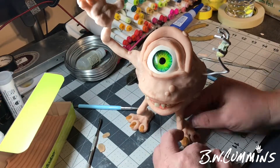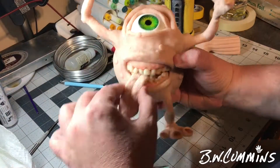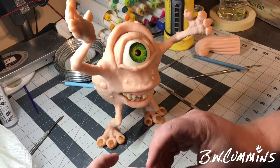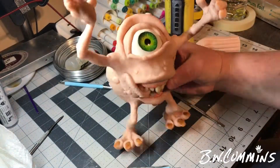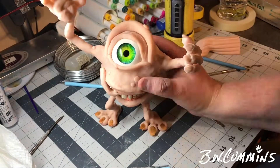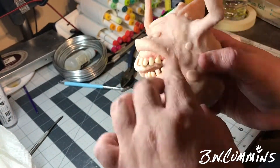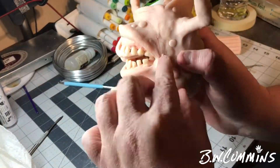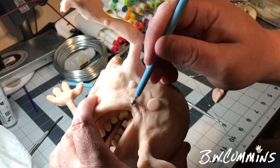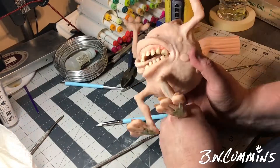I decided I was going to have a tongue hanging down, but then I thought it didn't look very good so I made it pointing up instead. I put a lot of texture in it with the smallest ball tool I have, adding wrinkles and interest lines. I scribed some lines in before I cooked the main part of the face. Now everything's cooked and ready — let's start painting.